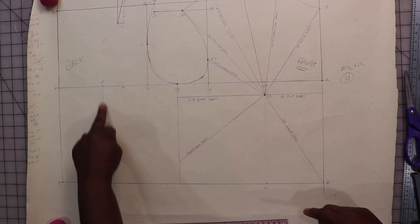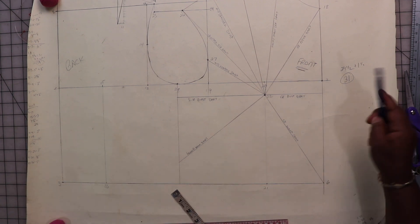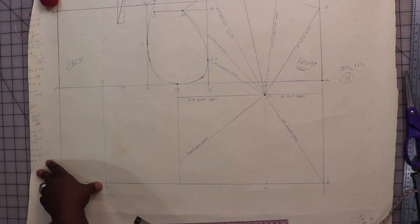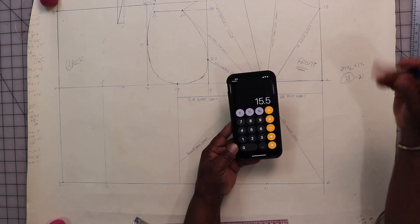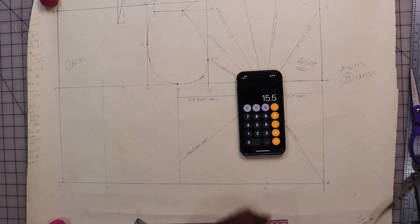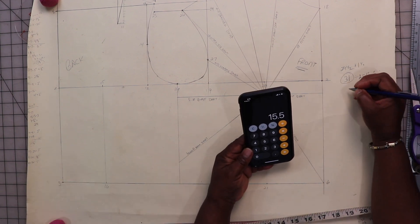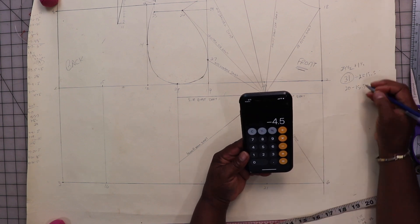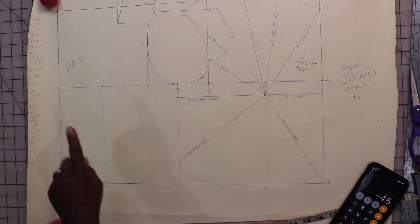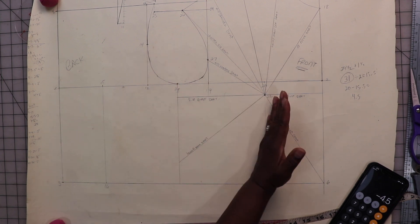I need to divide 31 inches in half since this is half of our waist. 31 divided by 2 is 15 and a half inches. Half of the waist length is 20 inches, so I subtract 15 and a half from 20 inches, which gives me 4 and a half inches that I need to take in. I'm going to divide the 4 and a half inches into three places: my back waist dart, my front waist dart, and my side seams.